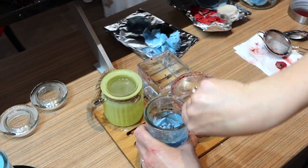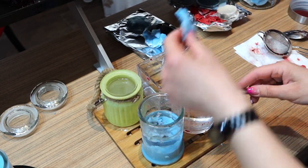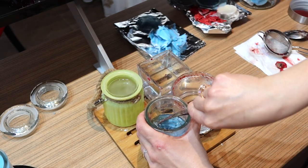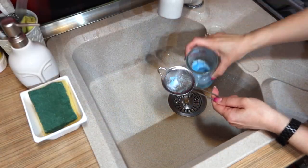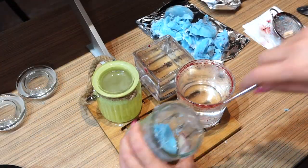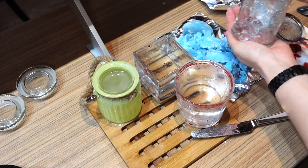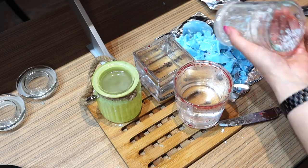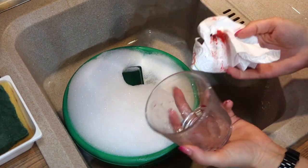Pens, pencils, even certain kitchen utensils get everywhere and they drive us crazy. You can use plain candle jars or pretty them up with some paint and turn them into holders for these things. Instead of using your coffee mugs, you can also use them for paper clips, matches, toothbrushes, spare change, and other miscellaneous items that just lie around.